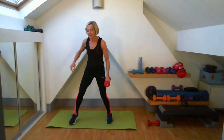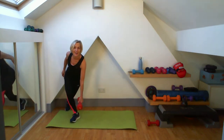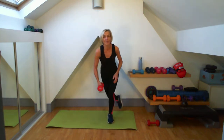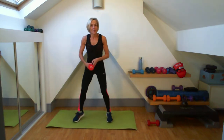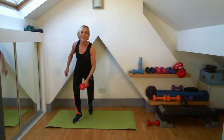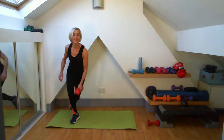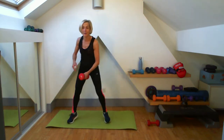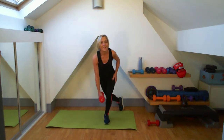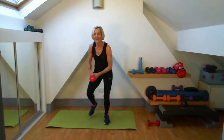We're ready for our skates — fifteen to go. We're working down that Christmas tree again now. I'm just transferring that weight each time, letting myself go forward — that is a full body. We've got five more to do — five, four, three, two, one.